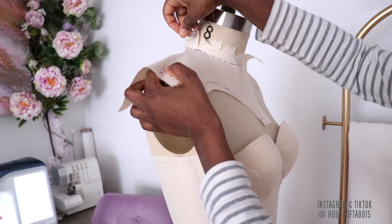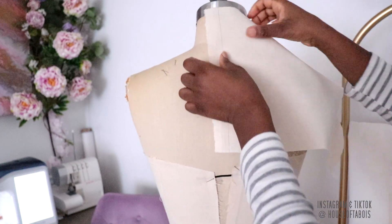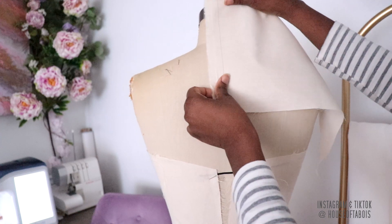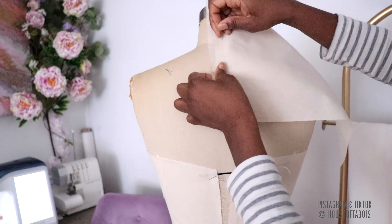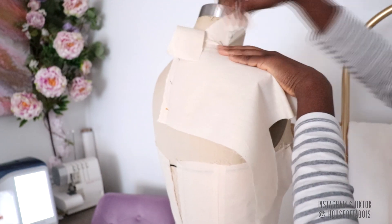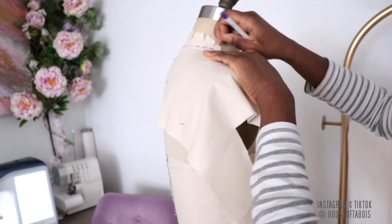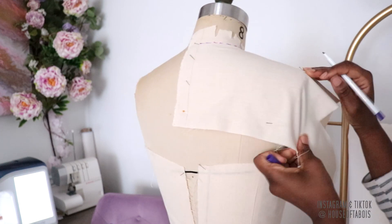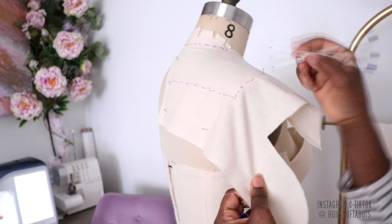After that I took it off and repeated the same process for the back — placing a center back line on the center back of the dress form, smoothing it as I did in the front, and then slashing the neck so I can get the back neck seam and ease in that fabric to take away the lumps and bumps. Then I drew how far out I want to come on my shoulder and where I'm going to stop for the height of my bolero at the center back.